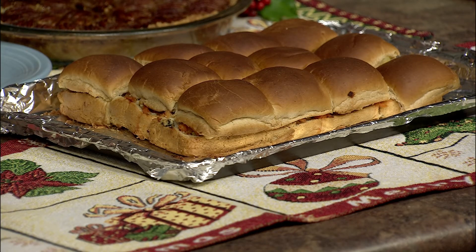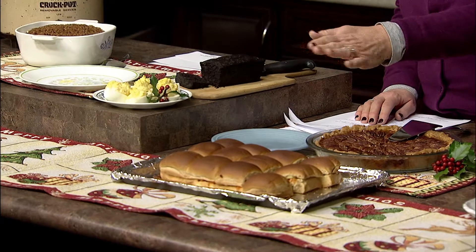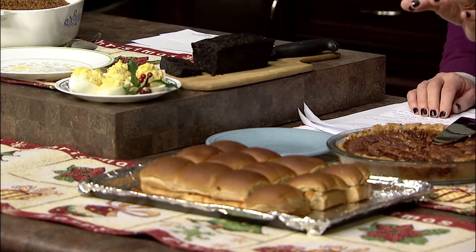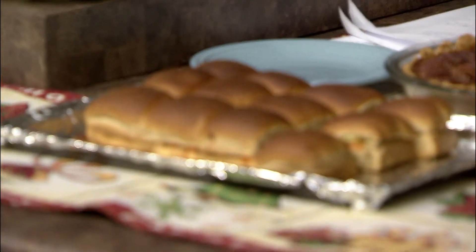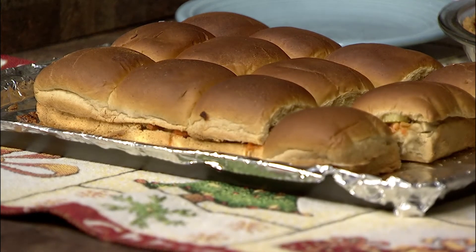You split the pack and broil the bread first. Then you open it up and spread on your chicken mixture — after you mix the chicken with the hot sauce — and dot it with the different cheeses. Then you put the celery on top and sprinkle with the celery seeds, and bake in a 400-degree oven for 12 to 15 minutes. They're wonderful because they're easy to pull apart — people can just grab one at a party.